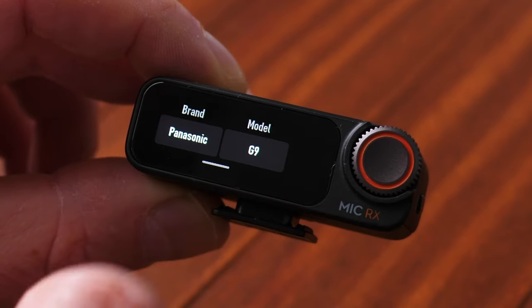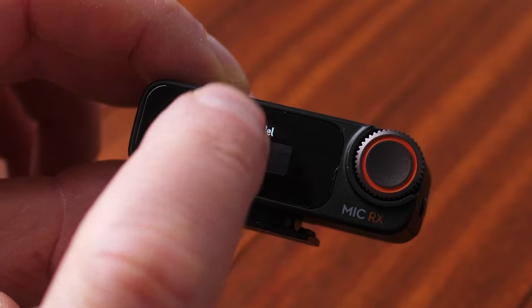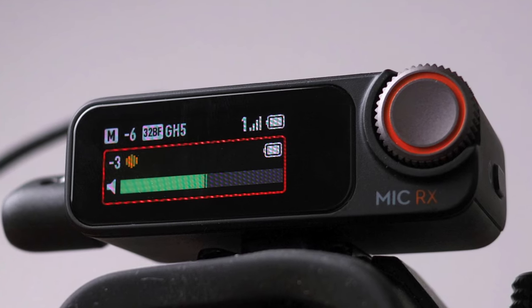The inclusion of gain presets on the receiver for different camera models is a great addition. Anything that helps beginners eliminate the chance of wasted, unsatisfactory recordings is fantastic. Whether you're recording your content on a mirrorless camera, a smartphone, an action camera, whether you're live streaming or podcasting, the DJI Mic 2 is clearly the ultimate all-in-one audio recording solution.